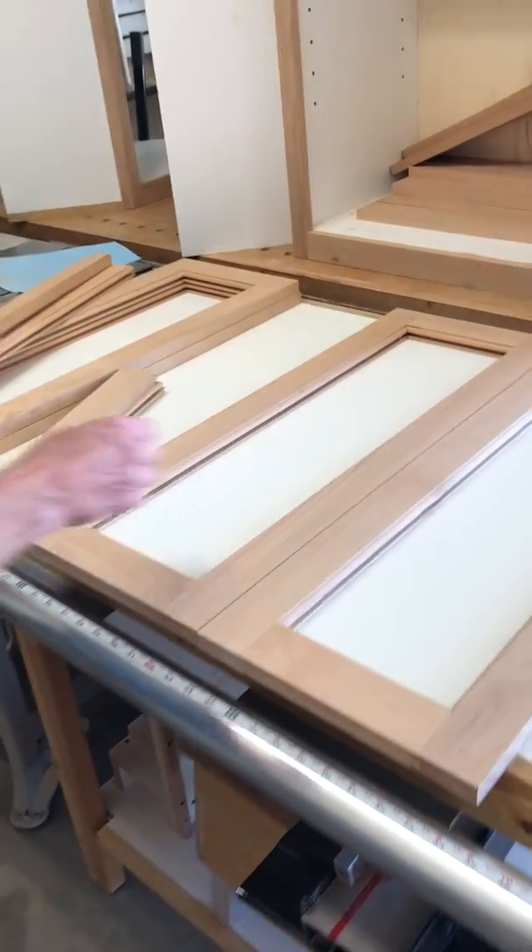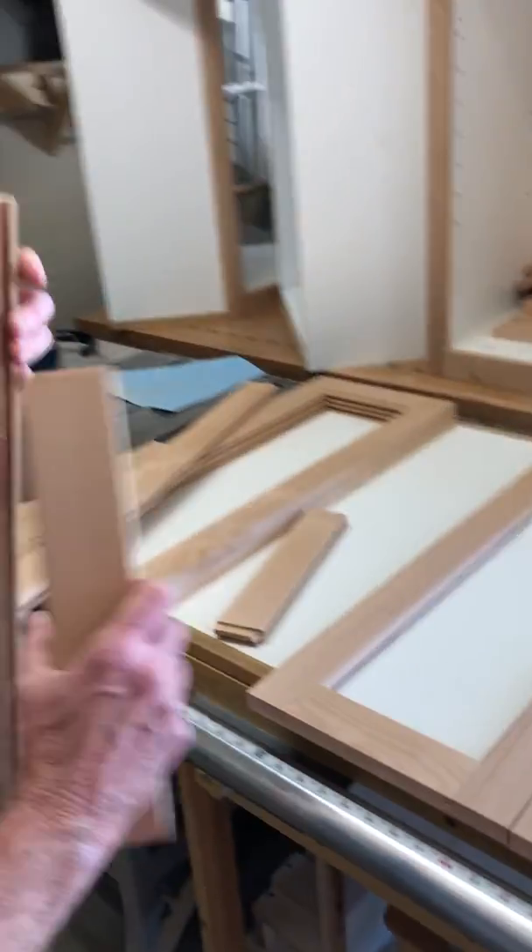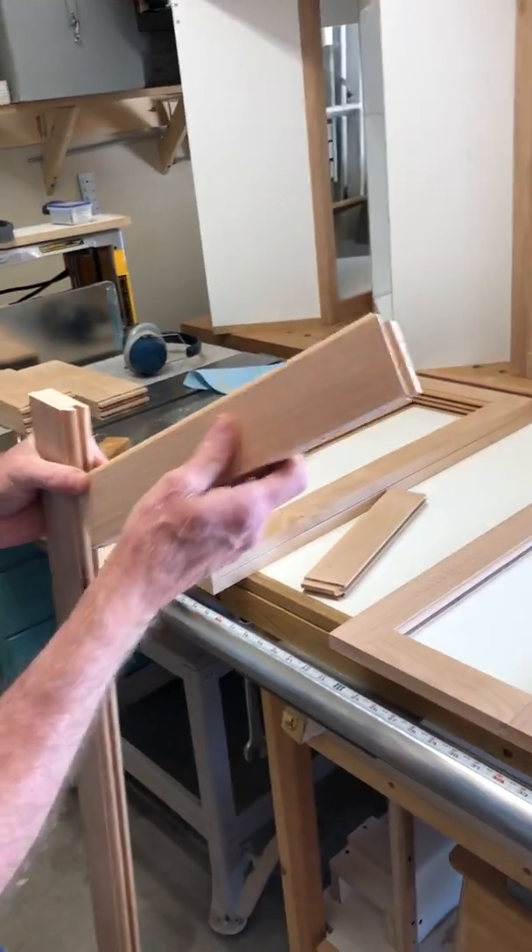So that would be for a 24 by 32 inch tall cabinet. This one's for a 32 by 32 inch tall cabinet.